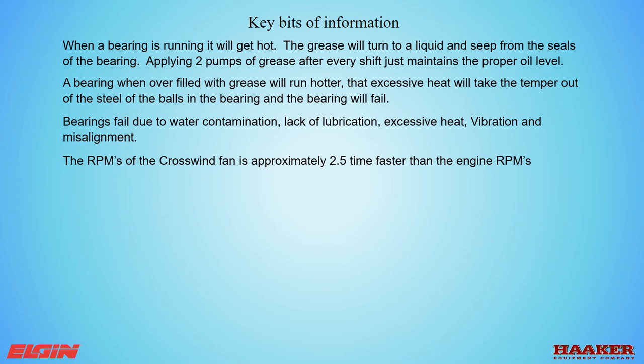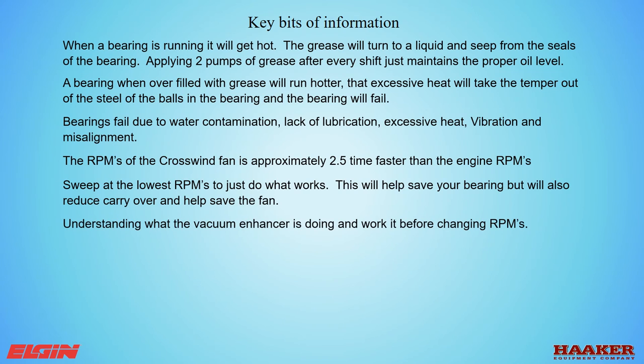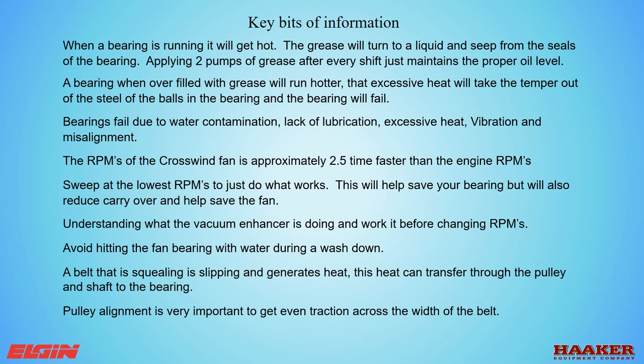The RPMs of a Crosswind fan are approximately 2.5 times faster than engine RPMs. Sweep at the lowest RPMs that just do the job — this will help save your bearings, reduce carryover, and help save the fan. Understand what the vacuum enhancer is doing and work it before changing RPMs. Avoid hitting the fan bearings with water during a washdown. A belt that is squealing is slipping and generates heat, which can transfer through the pulley and shaft to the bearing. Pulley alignment is very important to achieve even traction across the width of the belt.